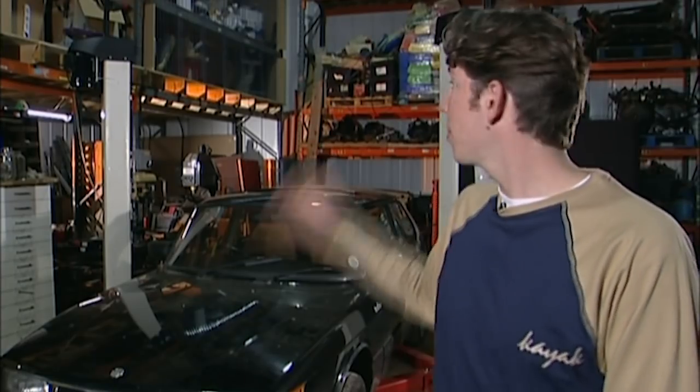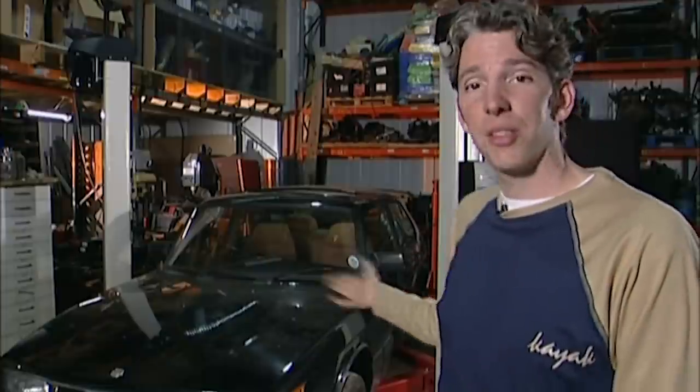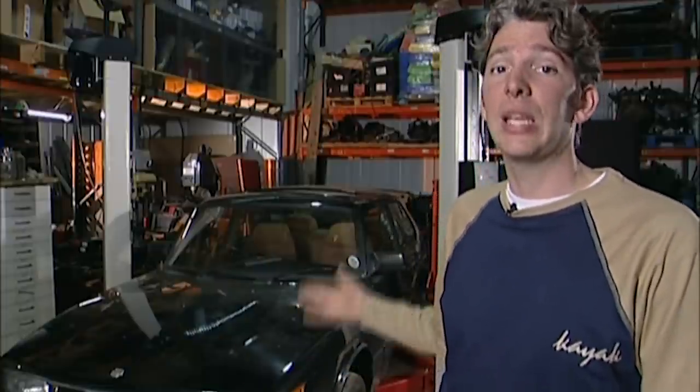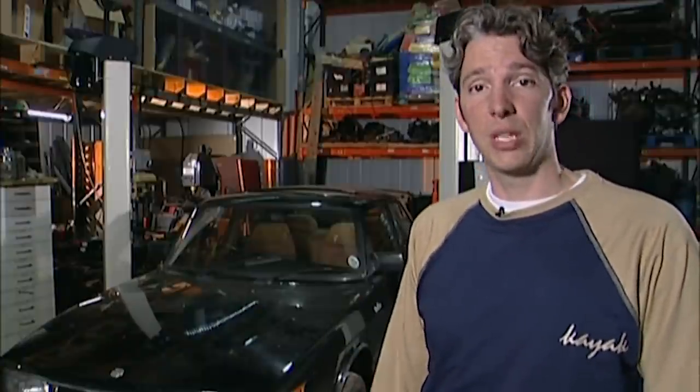So here we are back at the workshop — this is where it's all going to happen, where the restoration begins. The Saab is here. The drive down was a little scary; the car needs to stop as well as it goes. So the first job: take the wheels off, have a look at the brakes and see what we're dealing with.